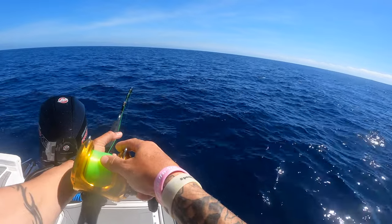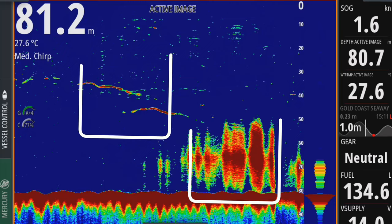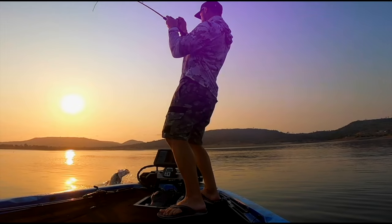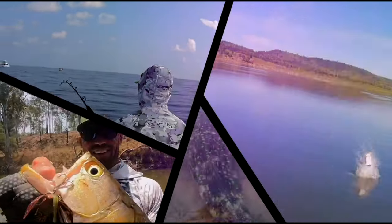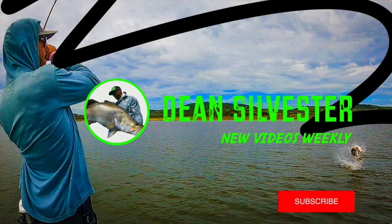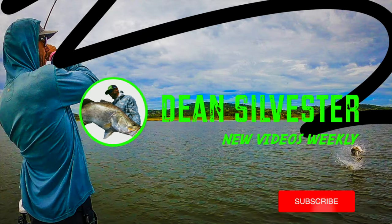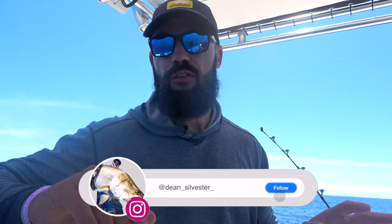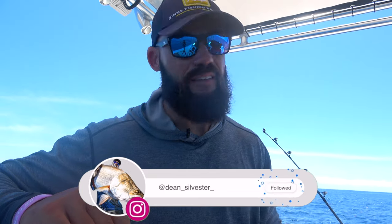Slide this up. Currently I'm offshore on the Gold Coast targeting black marlin. I've got two Simrad NSS Evo 3s and I'm running the SS175 medium chirp through-hull transducer.